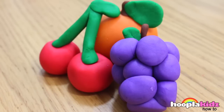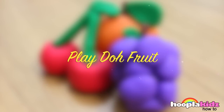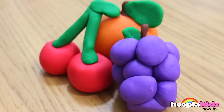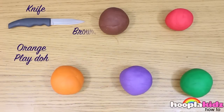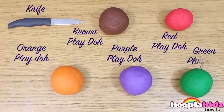Hello everyone and welcome to Hoopla Kids How To. Today we are going to be making some Play-Doh fruit. These are great for playtime and they're really easy to make. All you're going to need is a knife, orange Play-Doh, brown Play-Doh, purple Play-Doh, red Play-Doh and green Play-Doh.